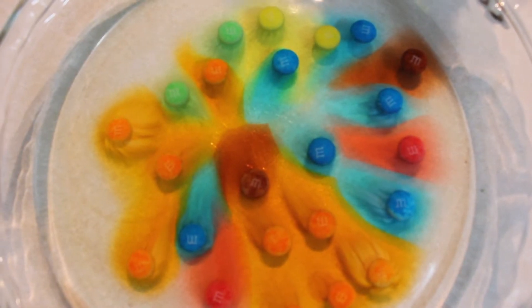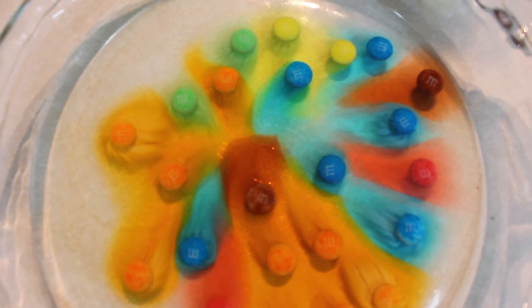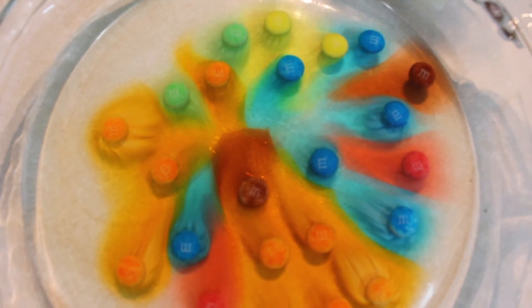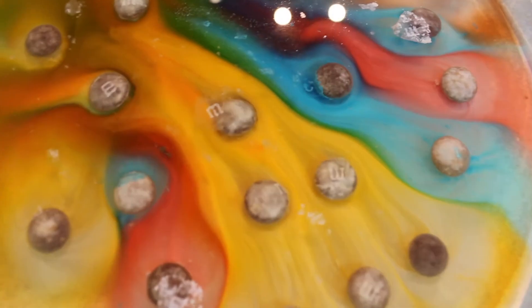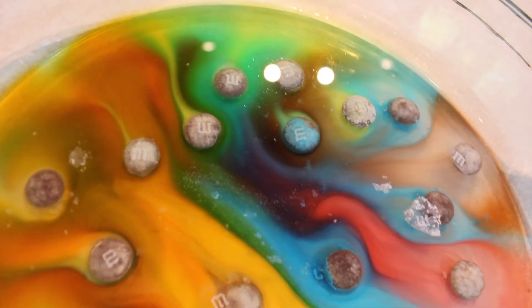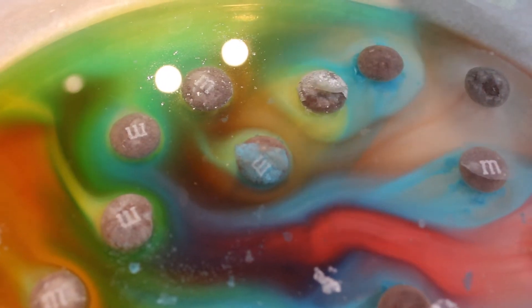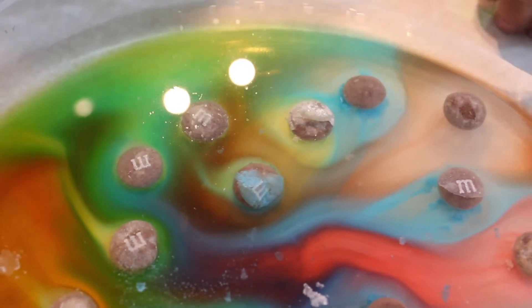The reason the water is turning color is because the candy coating is coming off. Woah, stuff is floating at the top. Are the M&Ms melting?